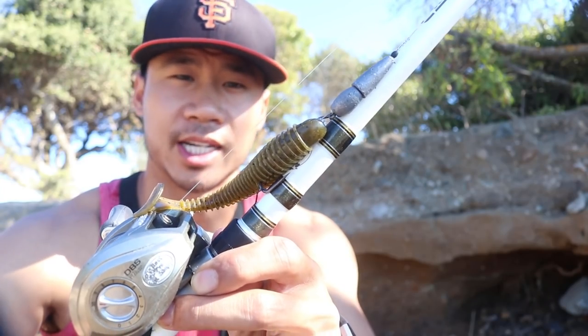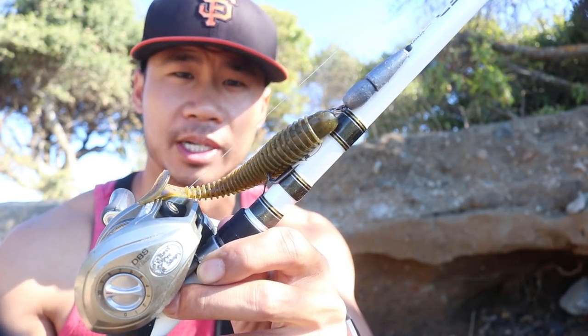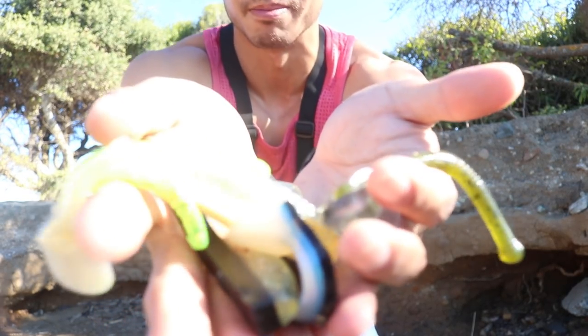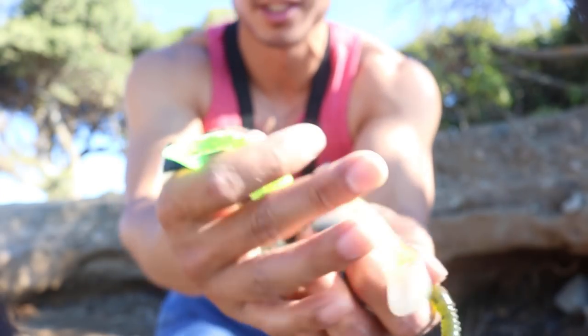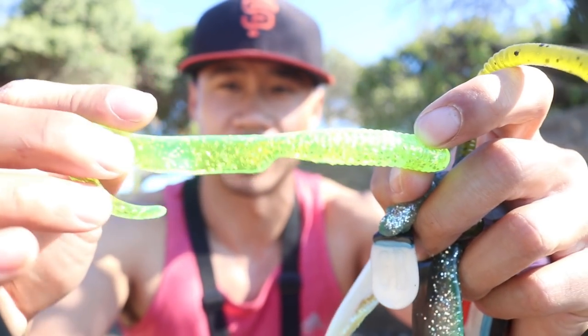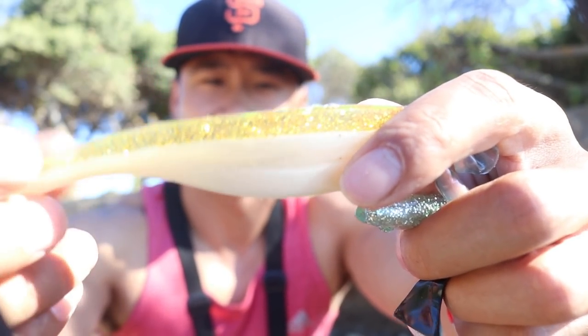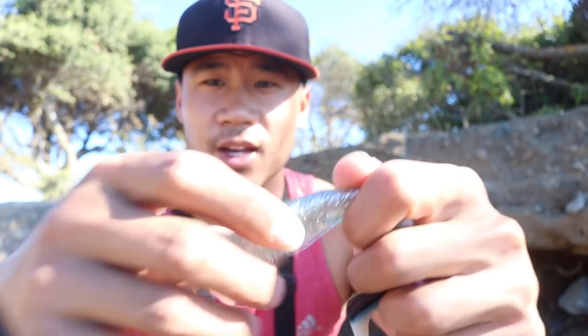All right guys, so today we're going to go for some halibut and maybe some stripers — striped bass that are going to be in the area. I got my bait casting rod, got this Texas rig on here already from rock fishing, so I might just use that to start off. I got some one-knot hooks and I got a bunch of swim baits — all different colors. Got this chartreuse one, oh man, so shiny you can't even see it.